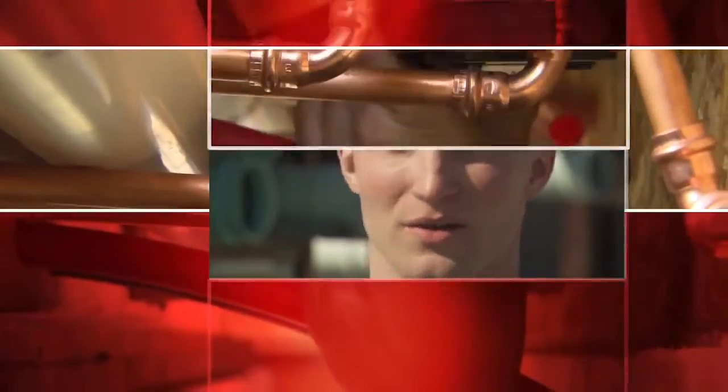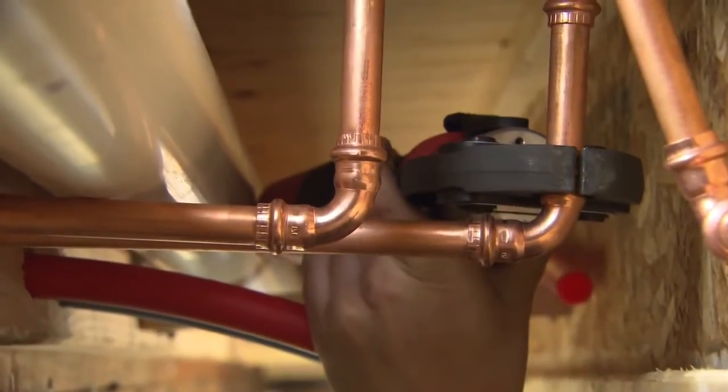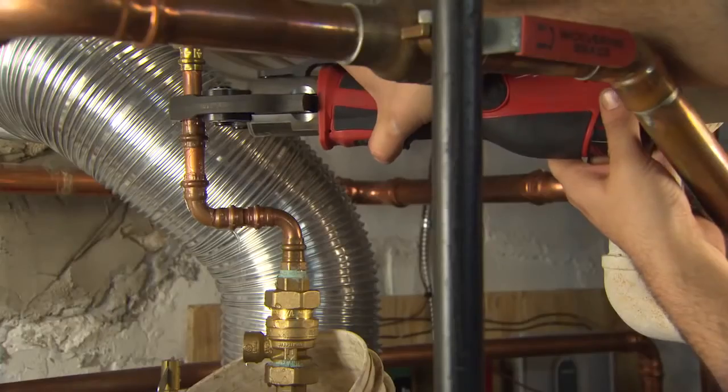There's less material used in it. You don't need solder, you don't need flux, you don't need propane. All you need are the fittings and the tool. You don't have to evacuate all the water from the piping system in order to make a solid joint as you would with soldering.